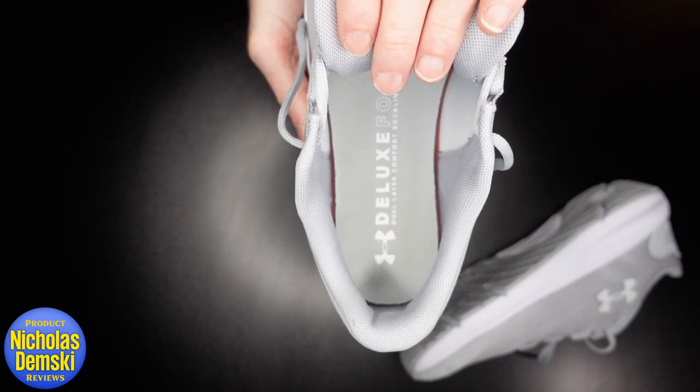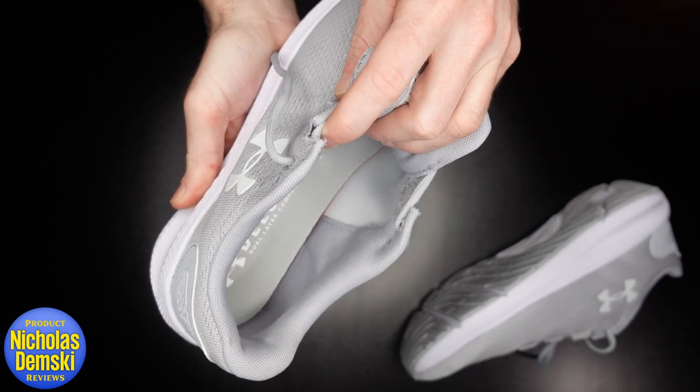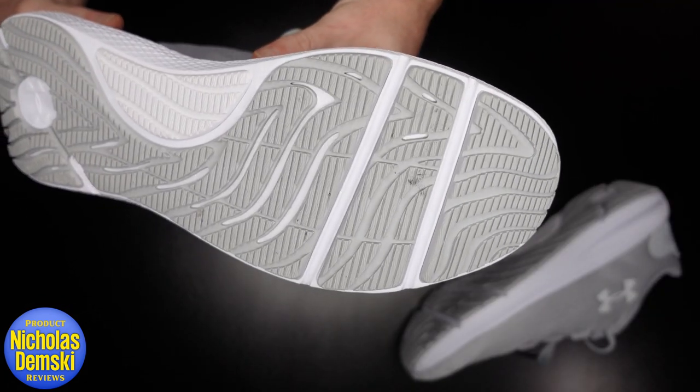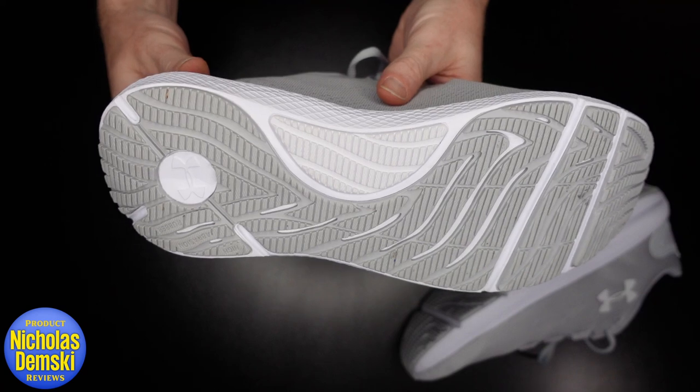They call it deluxe foam with a dual layer comfort sock liner — that's a mouthful, but it certainly is comfortable. There's added padding in the heel and added padding around the ankle that makes it really nice and snug and squishy around the foot. And I really like this outsole that makes it look like it has a ton of traction and that it's going to last a long time.